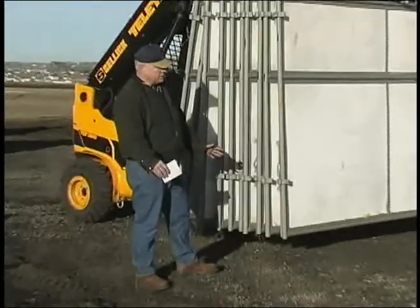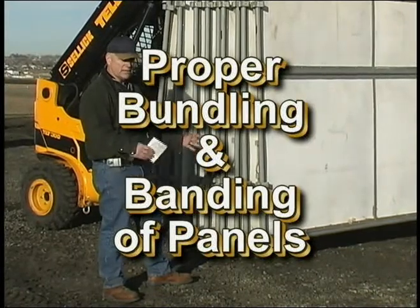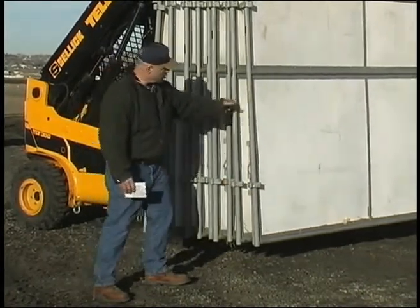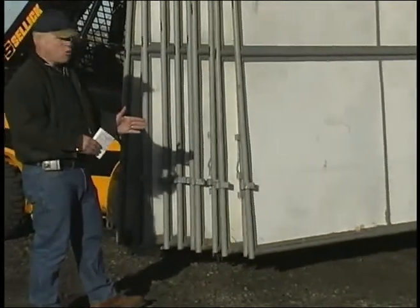Should you ever have to ship our stalls back to us or to anywhere else and we're not around to supervise the banding and the packaging of them for the trucks, these are the rolls or the dividers. We put them together usually in bundles of 20.